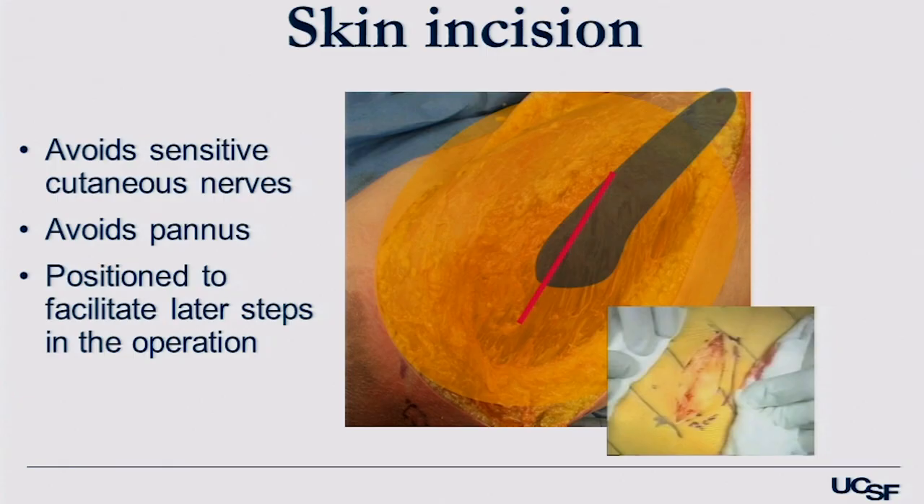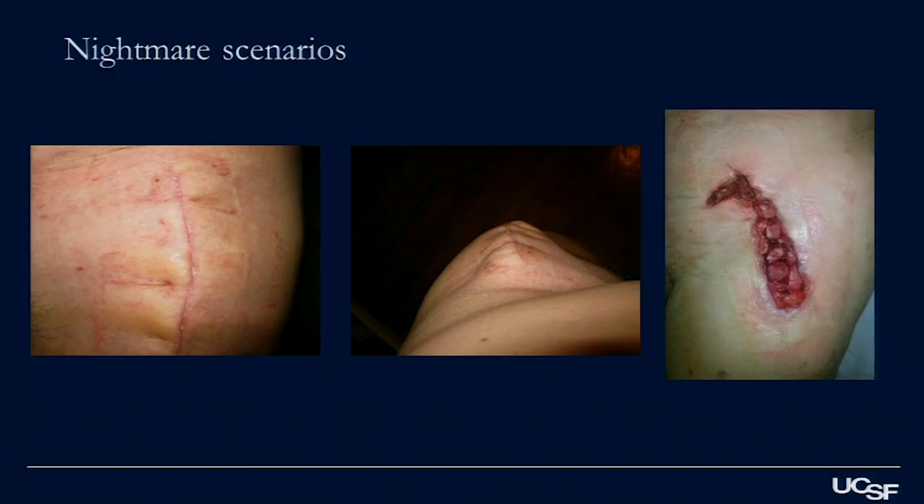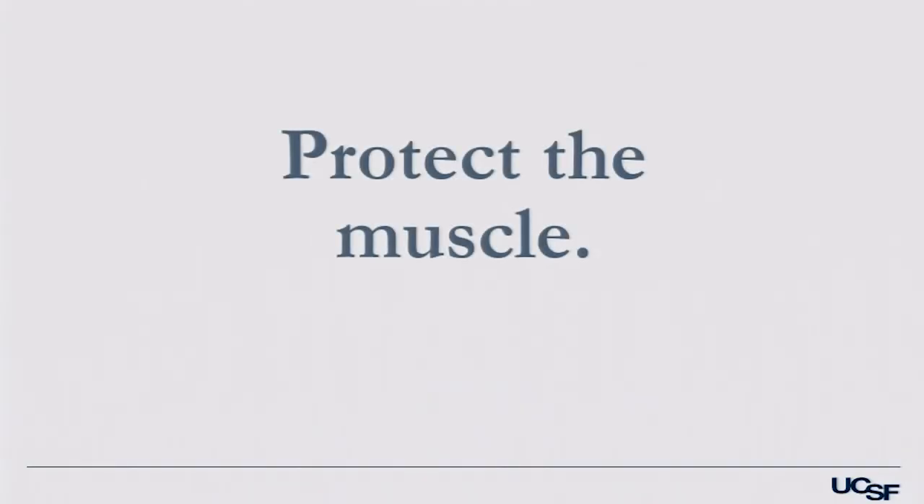The incision is angled just anterior to the anterior cortex of the femur. This lateral incision may be biased a little anteriorly — it avoids the pannus, avoids sensitive cutaneous nerves, and is an area that will heal readily. You can't stretch or pull the skin. This is a low-energy, minimal retraction situation, and I think that's an advantage. Protect the skin.